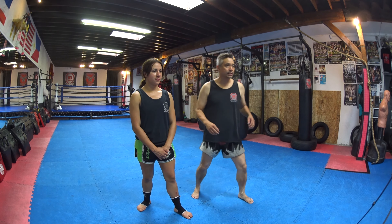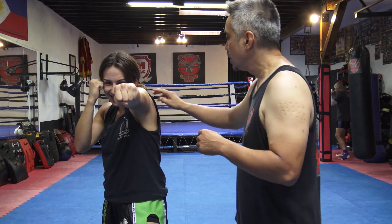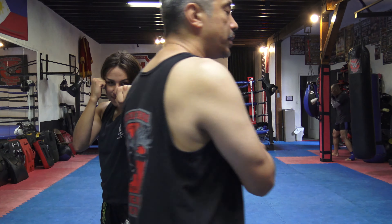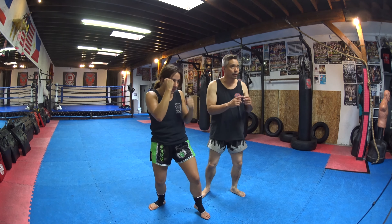The first punch is going to be the jab. The jab is always going to be your front hand. So she punches out. Two things you want to remember: you're going to roll the shoulder, and answer the phone on this side. The coach says 'answer the phone' — it means your hand is too low if you don't. Her shoulder being rolled protects her jaw on one side, and her hand up high answering the phone protects her jaw on the other side. So it makes it very difficult to hit her when she's in position.